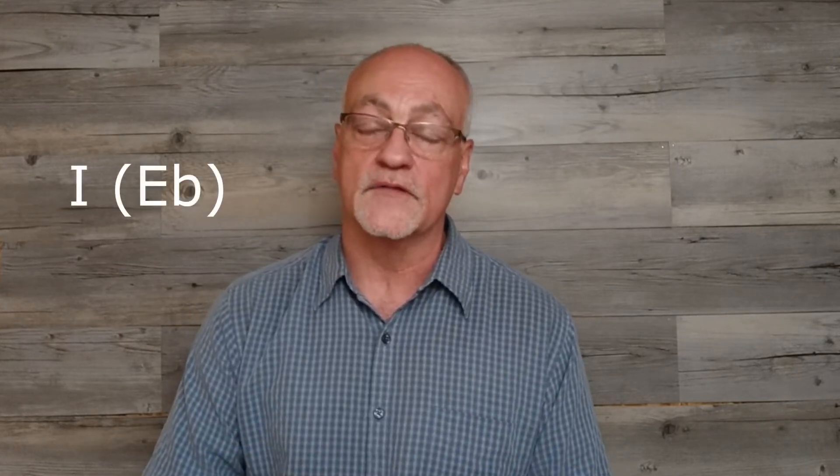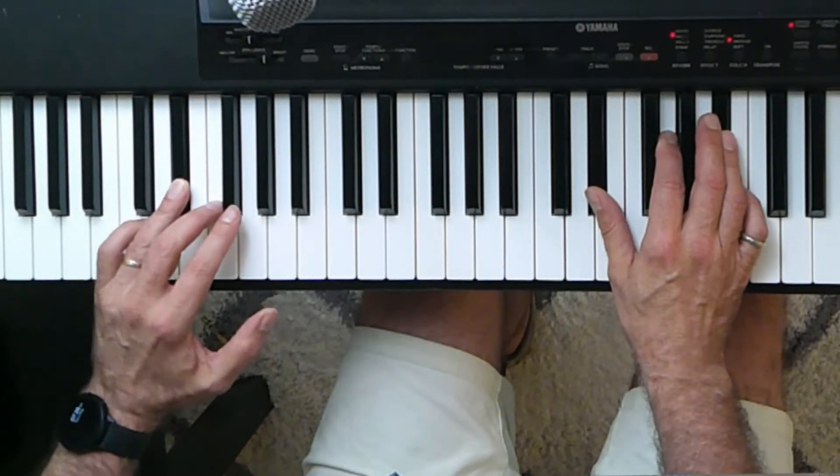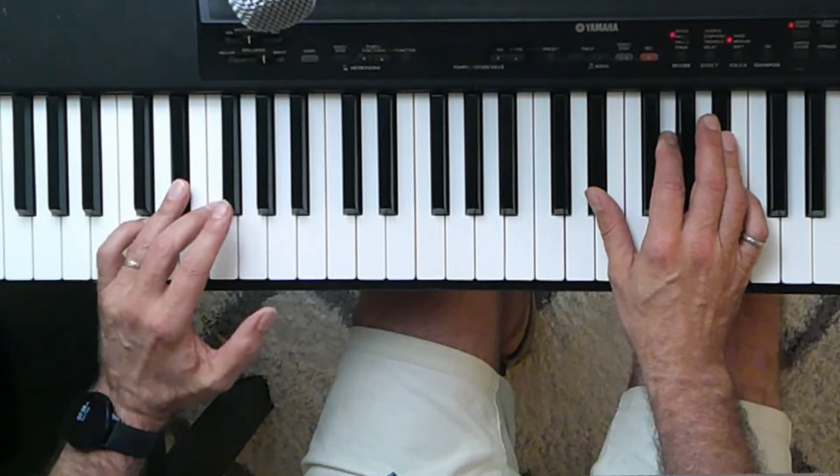Now there are two chords that I basically use these on — the one chord, which in this case is the E flat chord, and the five chord, which in this case is the B flat chord. In each case, the root of that bass note moves up to the third. I'm going to do it in single notes so you can see it, and then I will use the octaves like I used in the actual arrangement.